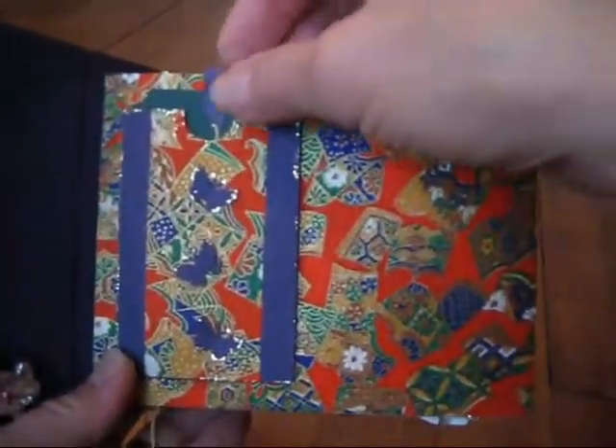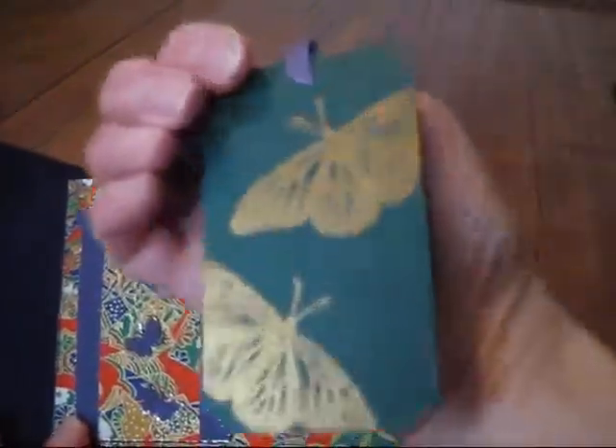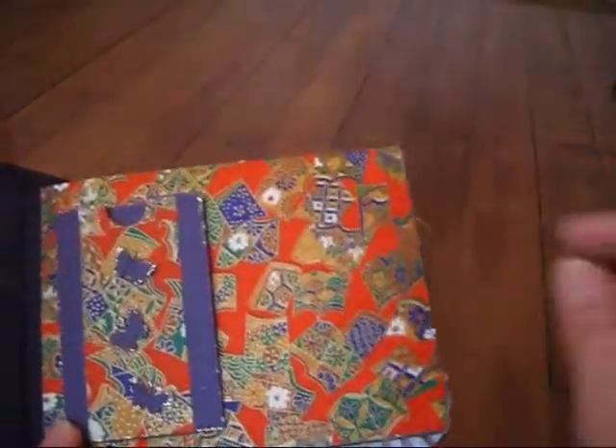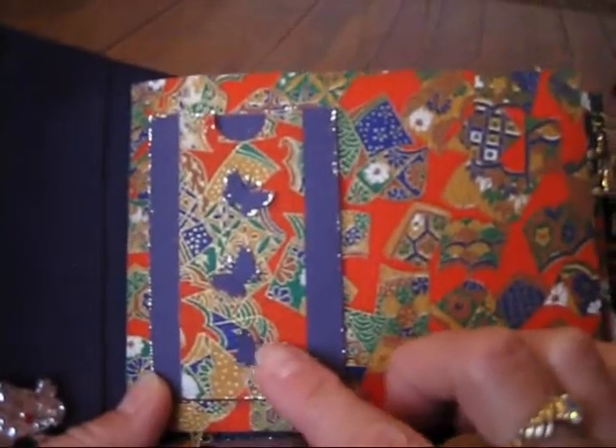This is just a coin envelope and I just put another tag in there. These butterflies are from Stampin' Up also and I just gold embossed them. And these little butterflies are just from an EK Success punch.